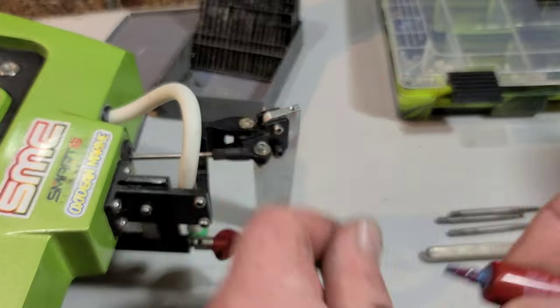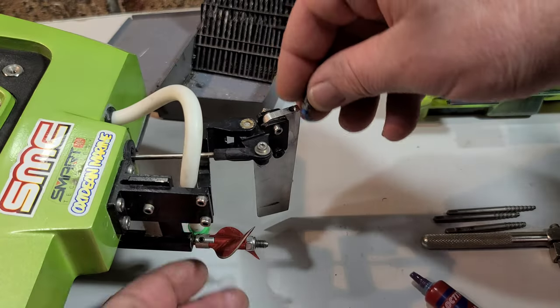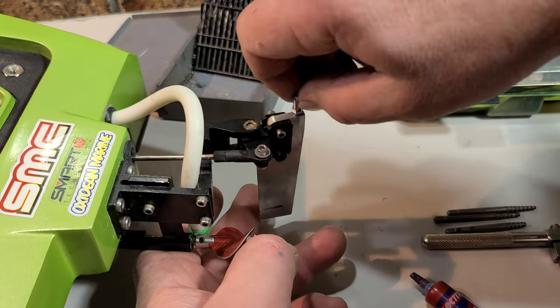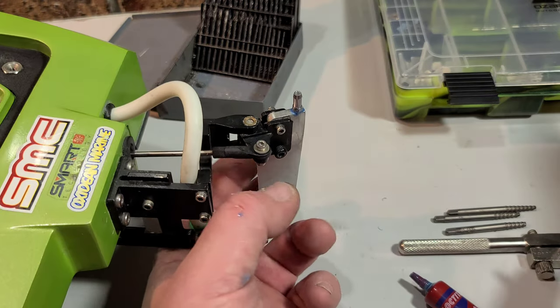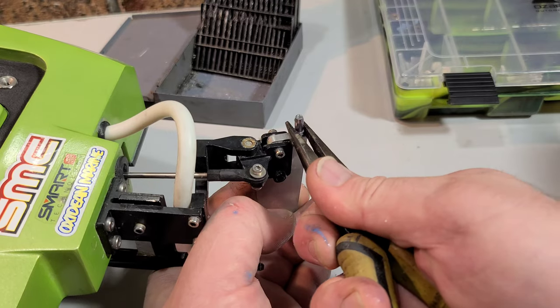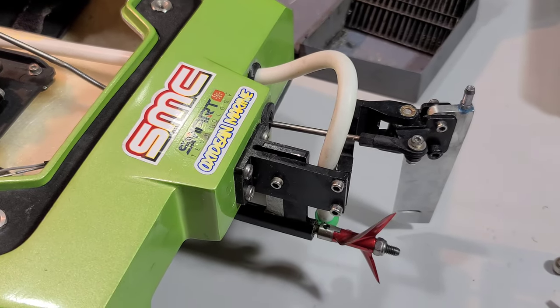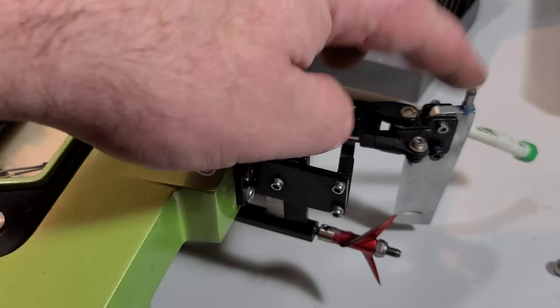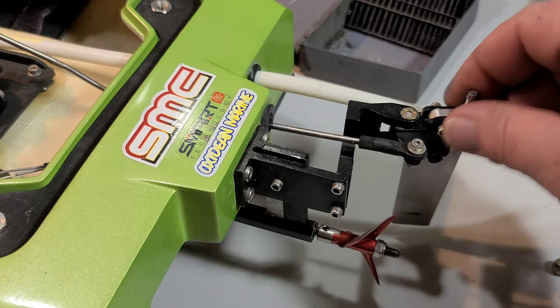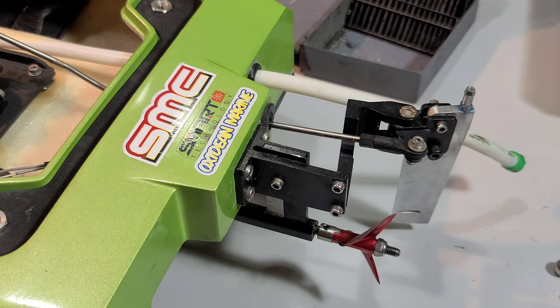I drilled it out one size — didn't go crazy with it so it won't break off easily in the future. I'm going to put a little bit of blue Loctite on it so it doesn't back out, and it'll seal up the water intake. I'll tighten it up with some pliers. If you drill out your nipple, don't over-tighten it — drilling out the hole weakens it, so if you crank down on it too hard it'll probably break and you'll have to extract your threads again.